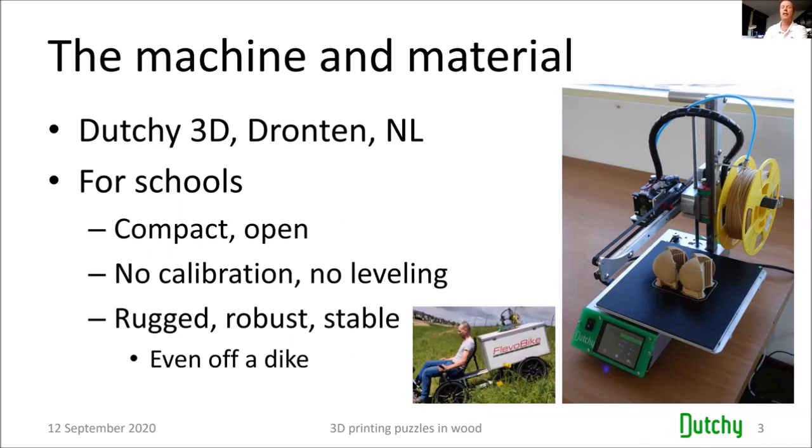The build plate is 20 by 20 cm, and the 20 cm is also the full width of the machine. It was made for schools — compact and open so all the children can see how the printer works. What makes it special is it has no calibration and leveling required. For those who have a 3D printer, you know the burden of having to recalibrate every time you move or bump the machine. This one was made very rugged — the rods and guide rails are highly accurate and strong, there's no way they will bend. Robert Bakker once dropped the machine on the floor, and afterward it was still printing fine.